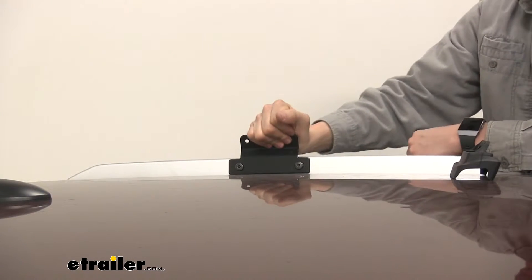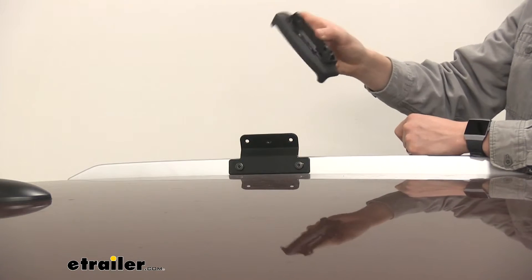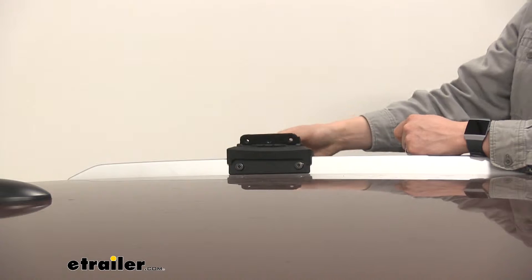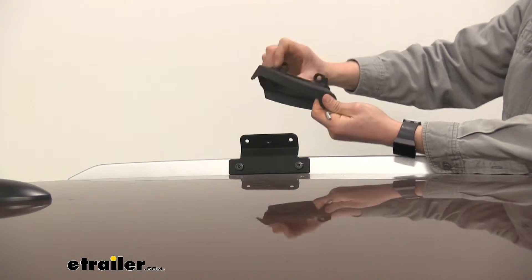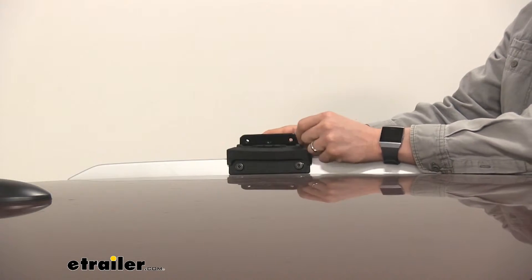Give it a shake test. As for the pad, it goes right over the top, and the two tabs are going to be on the outside. It just sets in place and lines up with the holes.